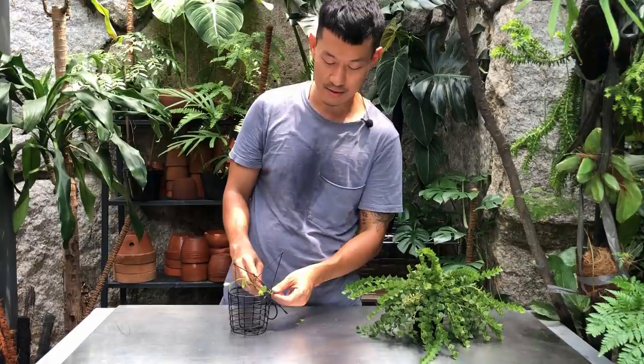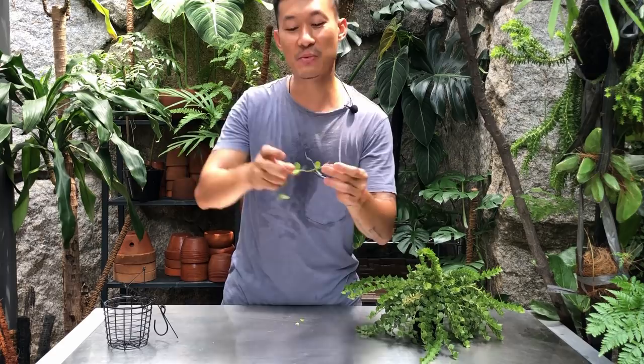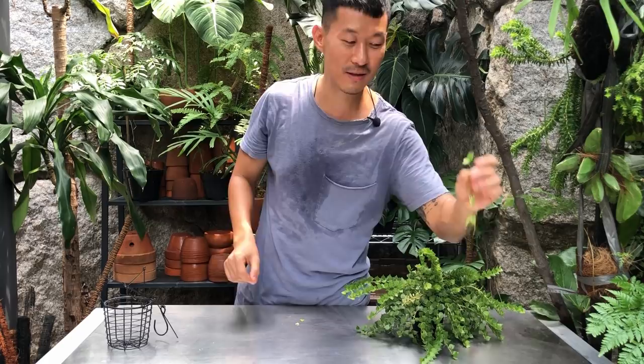This is a juvenile leaf, so it doesn't have that curved apple shape yet. I may actually release this onto one of the aroids with a moss pole to let it climb up and live with the aroid. I've been meaning to do that with all my aroids and moss poles. So I'm going to take this out of the pot — it's going to be a big reveal moment to see how root-bound this is.